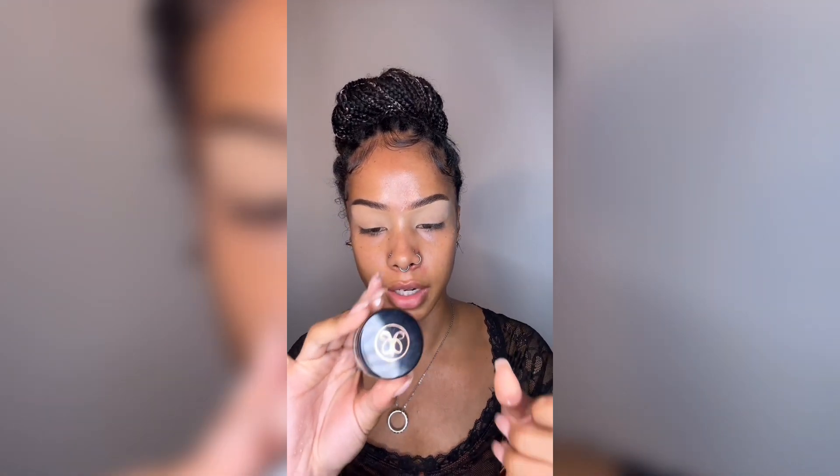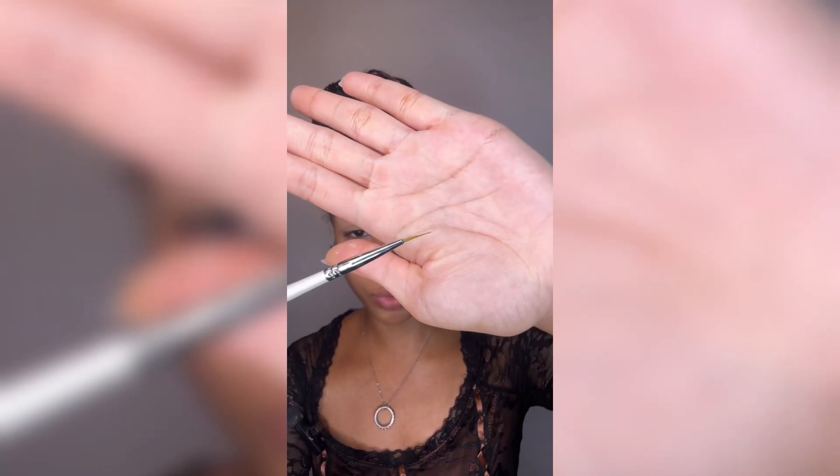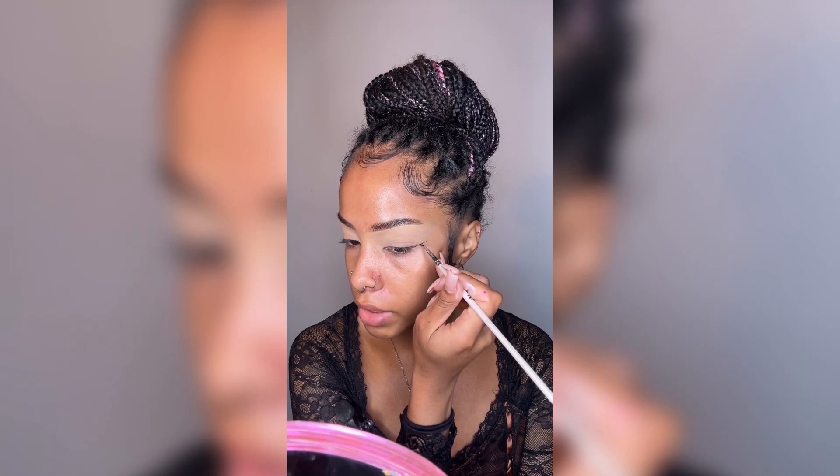This next part I found extremely fascinating. We're going to use a pot liner — I'm using the Anastasia Gel in Jet. But she starts with her eyeliner first, and she emphasized even paintbrushes, something really, really thin, and then we're going to go ahead and create that really precise line.